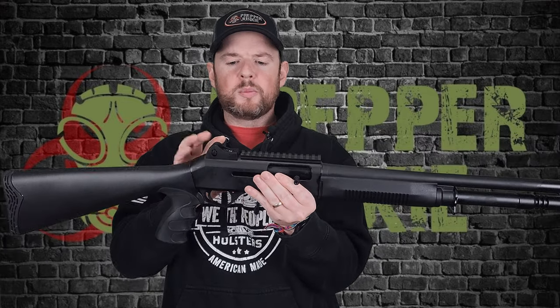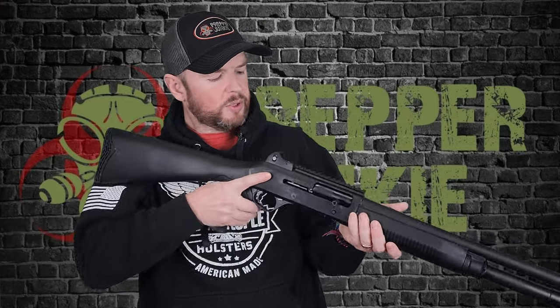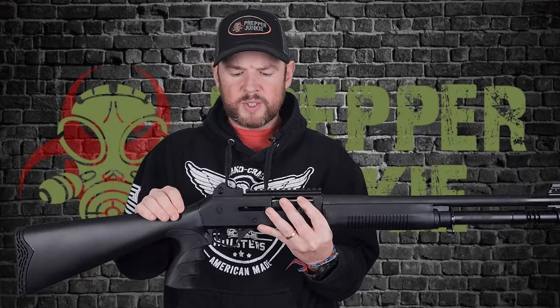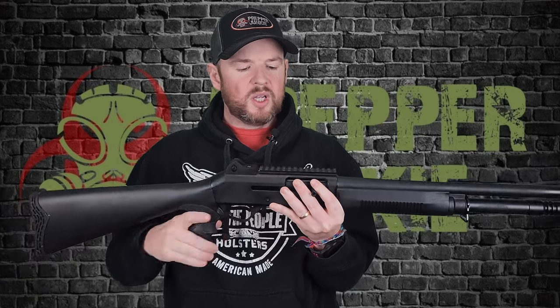Moving along to the top, we do have ghost sights, the same as the Benelli — I'll show those side by side in a moment. I like ghost sights; they work just fine for me. You also have a 1913 Picatinny rail up here if you want to add an optic like a red dot. That is totally up to you.